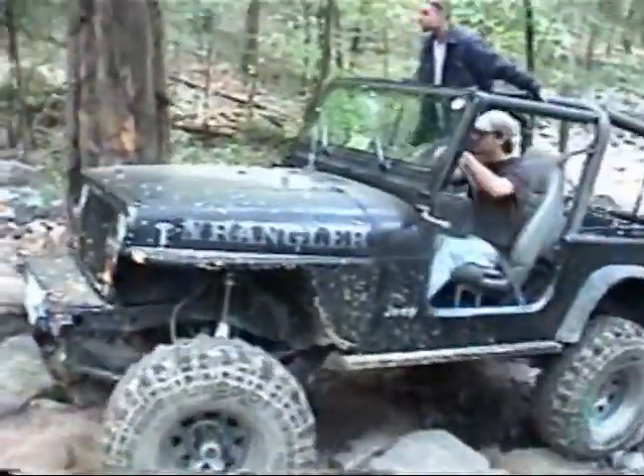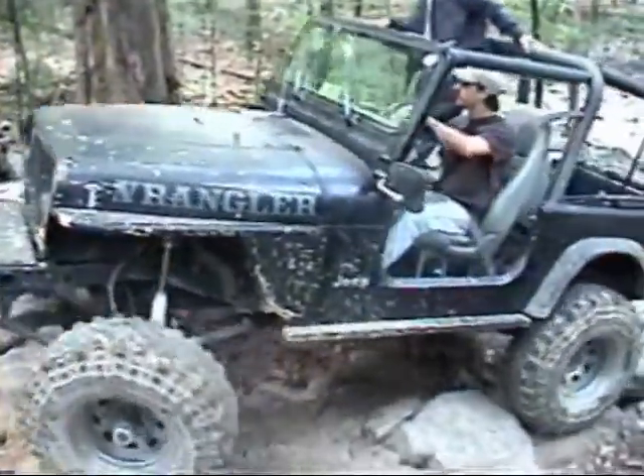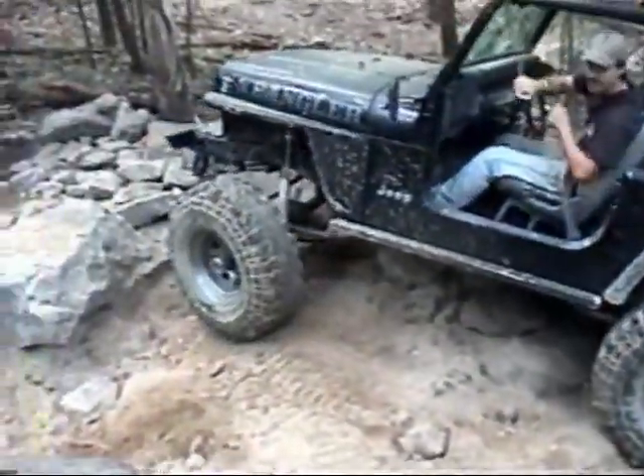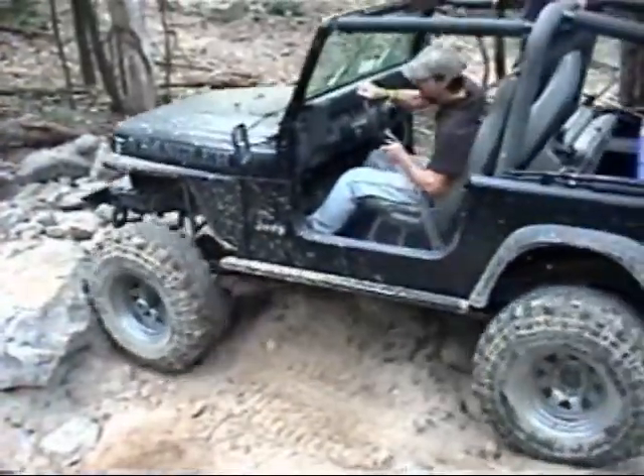Aim right for the blue dot, go straight at it then cut a hard left on the ledge. Got that three wheel action right there. I got that three wheel action.